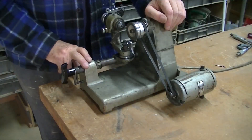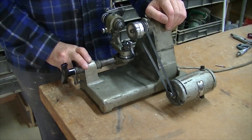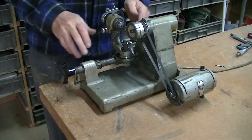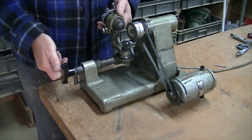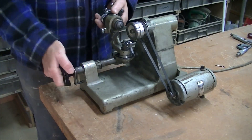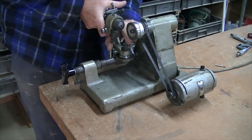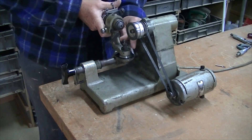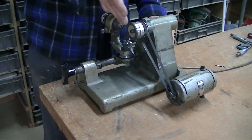This is basically a D-bit grinder, more correctly called a tool and cutter grinder. It takes care of all the geometry of a D-bit, all the grinding. You've got your wheels, adjustments here. You can adjust the angles and how far in and out you go with the tool.